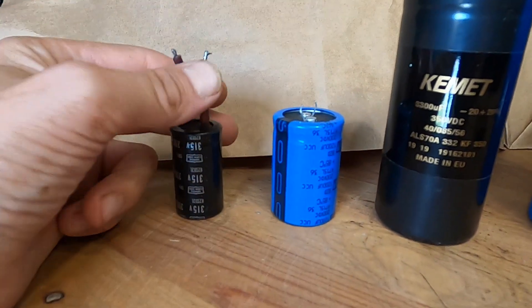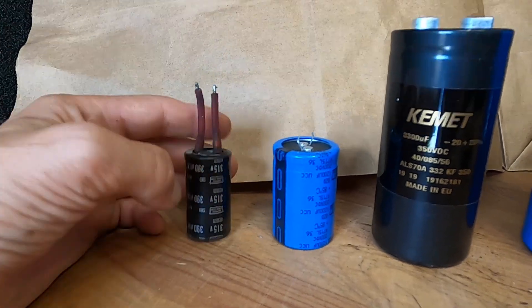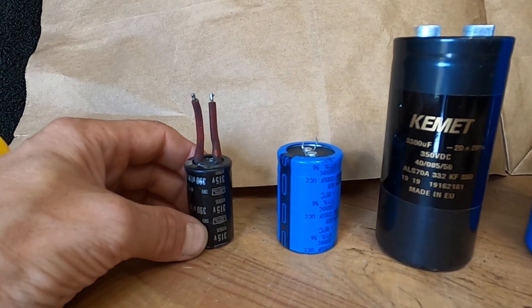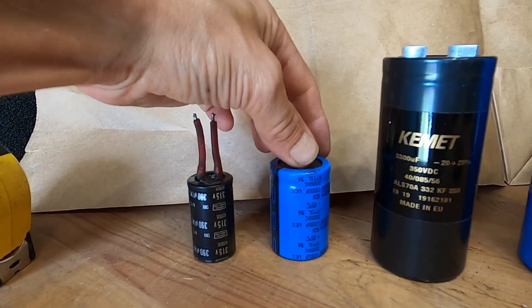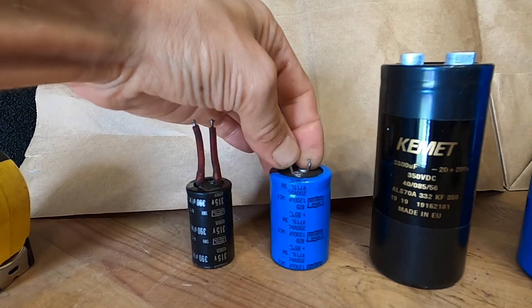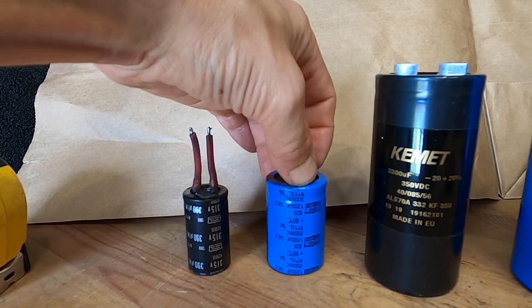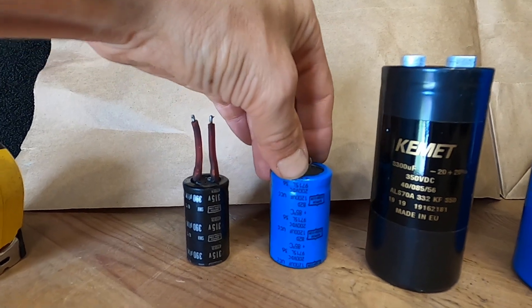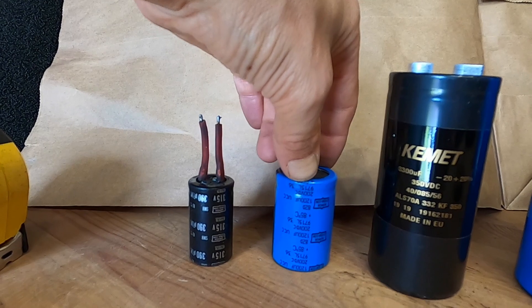Let me start with the second generation pulsar — this is the size of the capacitors. This is the third generation, which used two or three of these. These are 1200 microfarad 350 volt capacitors.